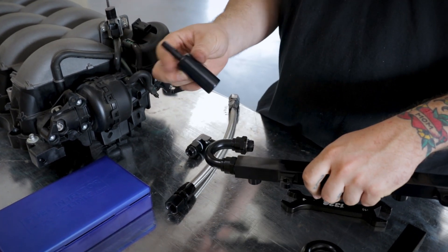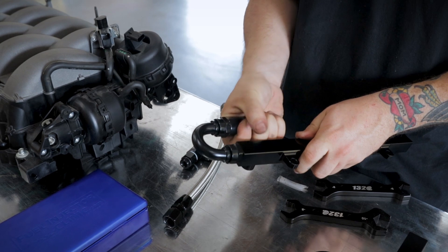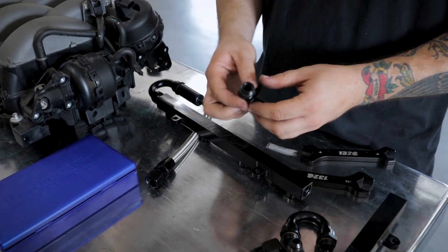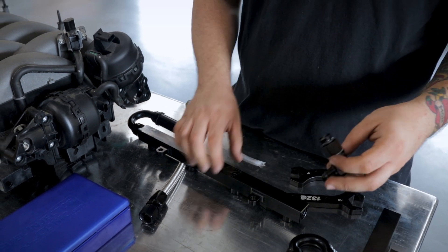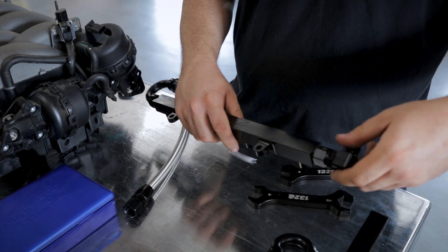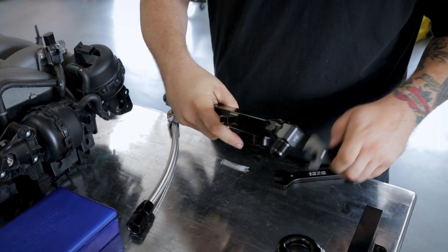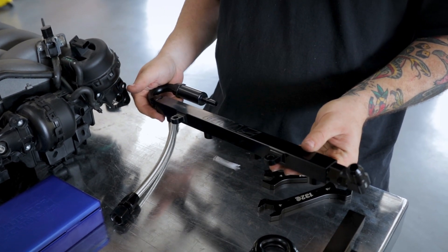We're just going to snug these for now and when they're installed we'll retighten everything. On the other side of the 180 you'll take the fuel barrel and install that hand tight. On the back of the rail we'll take our 90-degree fitting — this is going to be an 8AN. You're going to want to angle the fuel fitting upwards, and this rail is now assembled.